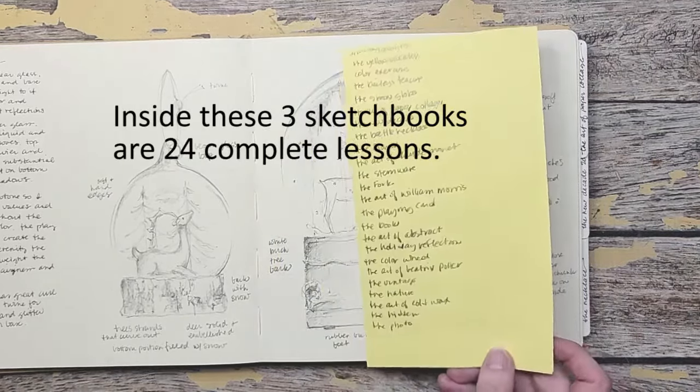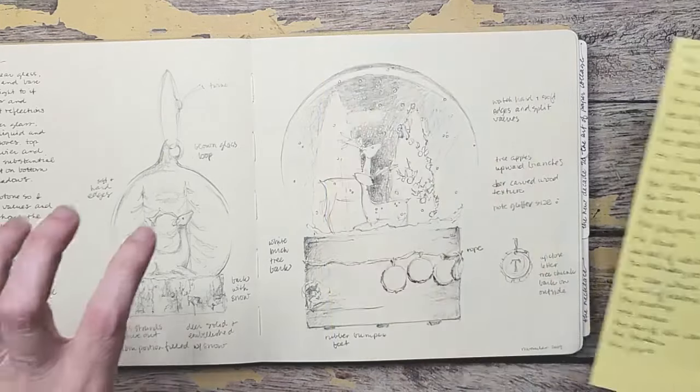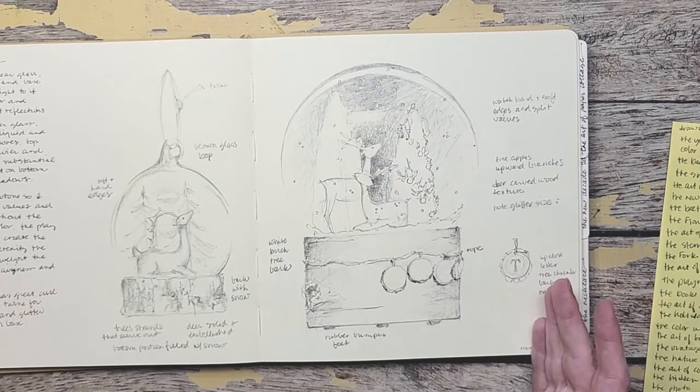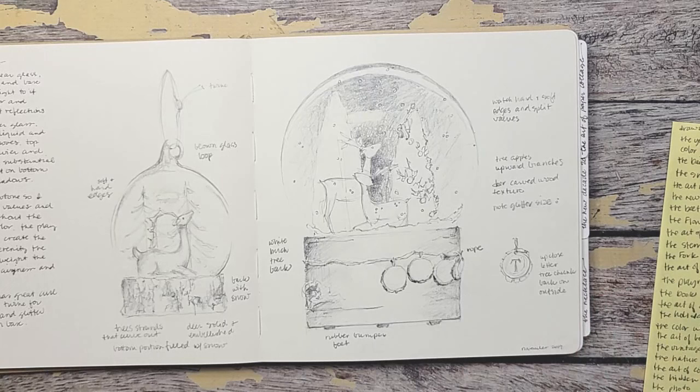Inside these three books, there are 24 individual lessons. Each lesson every month — because this was done on a monthly basis — takes three to five hours. So it is packed full of content.